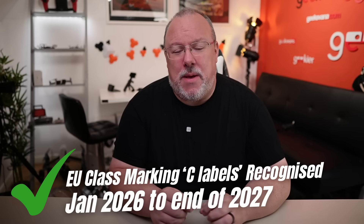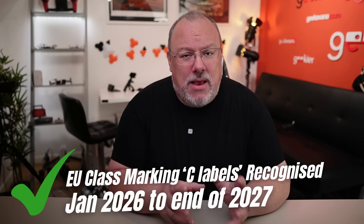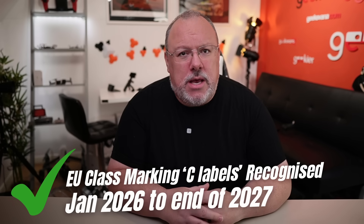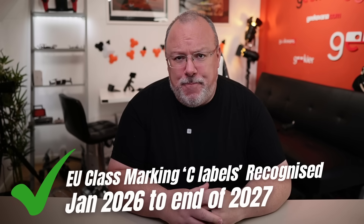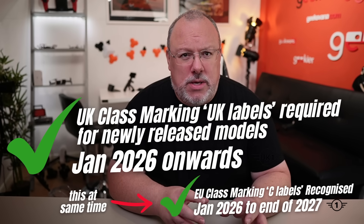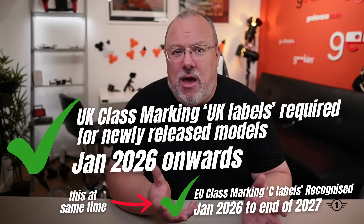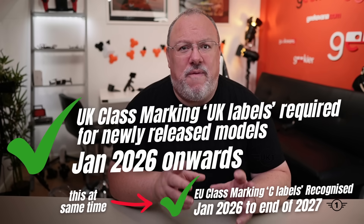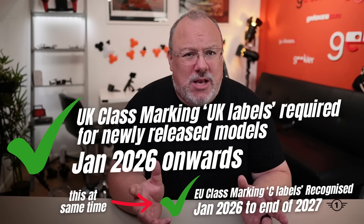Although this means a chunk of extra admin for us as drone users, the way the switch will happen is actually pretty simple and overall good news for UK drone users. From 2026 until the end of December 2027, the UK will recognize EU C labels already showing on your drone for use with the intended benefits. During this time, we will shift across to using UK labels, starting off with just newly released models. So drones released in the UK by DJI from 2026 will need to show a UK label, but all the existing C-label models get the full benefits during the full two-year transition period, no matter when they were purchased.